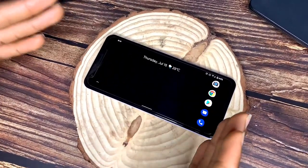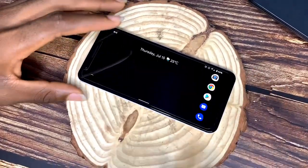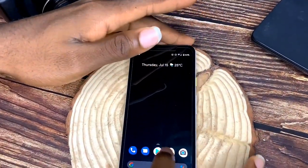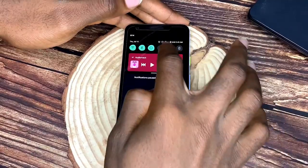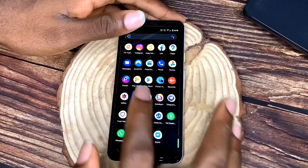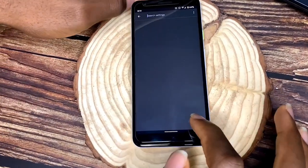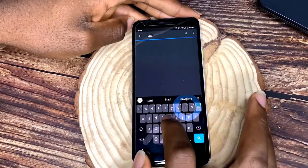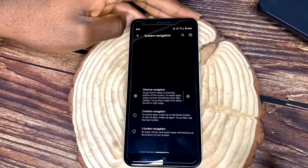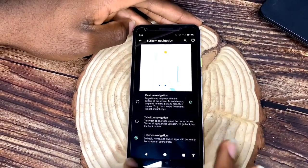Landscape mode is useful for people who use their phone that way — for example, if you're watching a YouTube video and want to chat, you don't have to keep changing orientation. Going into settings under Navigation, this phone has three navigation options: gesture navigation, three-button navigation, two-button navigation, and gesture navigation, which is relatively new.